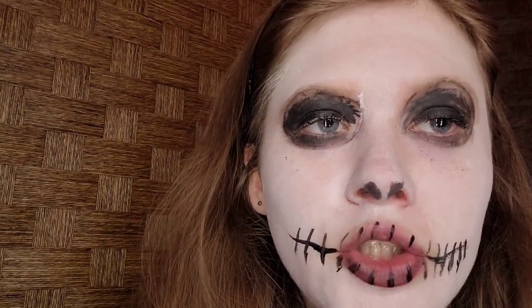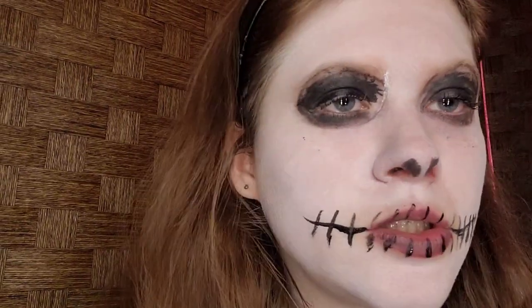Here is the completed Jack Skellington inspired makeup — I had a lot of fun doing it! If you have any requests, put them in the comments below. This is my take on Jack Skellington. Stay tuned for more views and eye looks. Make sure to like, comment, and subscribe. Thank you — bye!